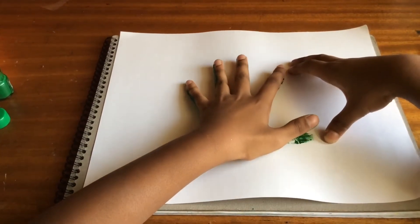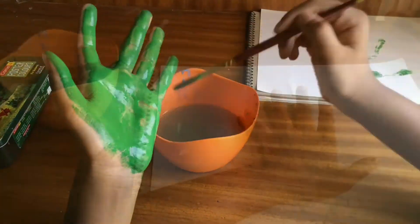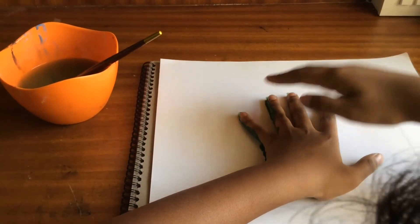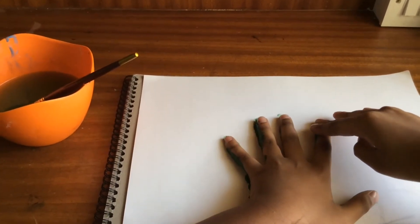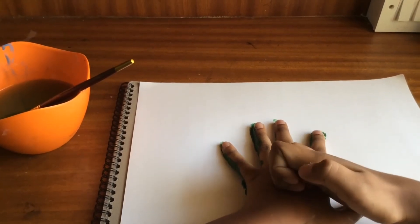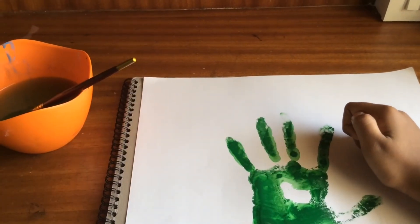Now remove your hand. As the paint did not come out nicely, we will put water. Now it came beautifully and it looks good.